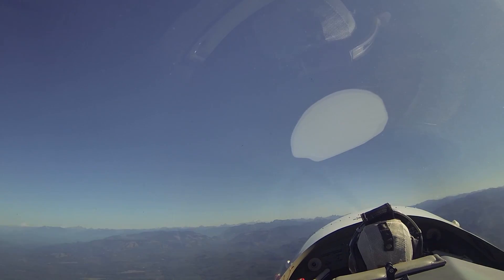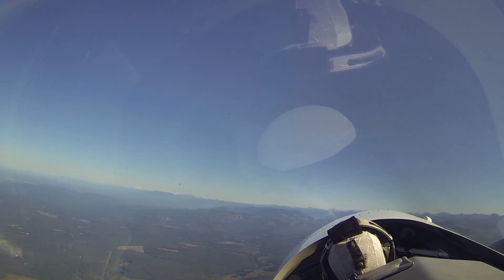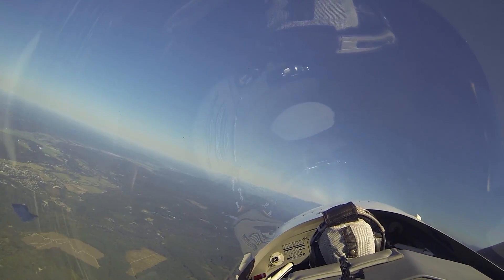I'm going to start a left-hand turn, bring the power back like we're in the traffic pattern. Here's a normal coordinated turn. Look straight ahead — you can see the nose is moving around the horizon. Now, watch what happens if I add too much left rudder to try to cheat.